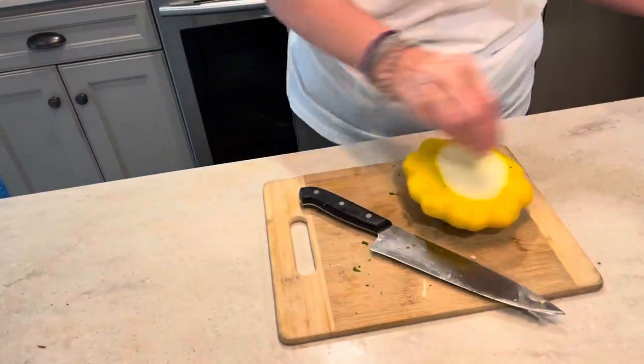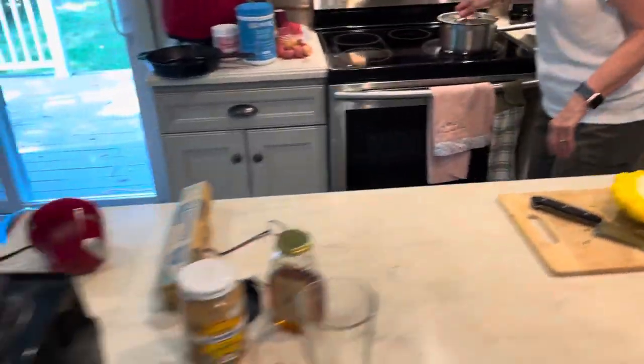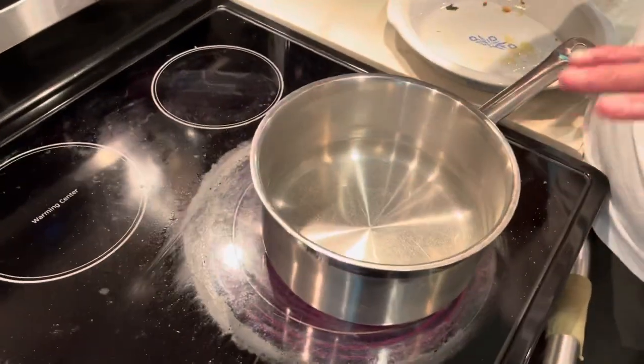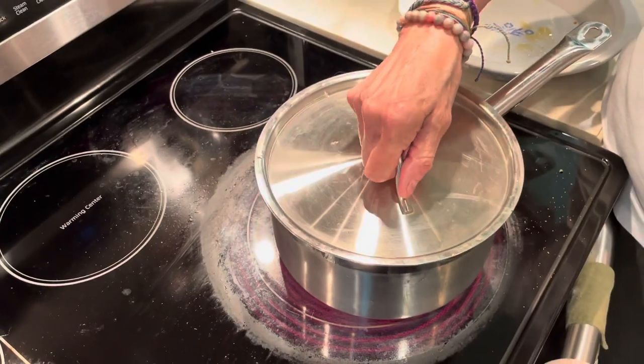On the stove I have a medium sized stock pot and I've got a quarter of a pan of water coming to a boil. As soon as that comes to a boil, we're gonna put the patty pan squash in there whole.